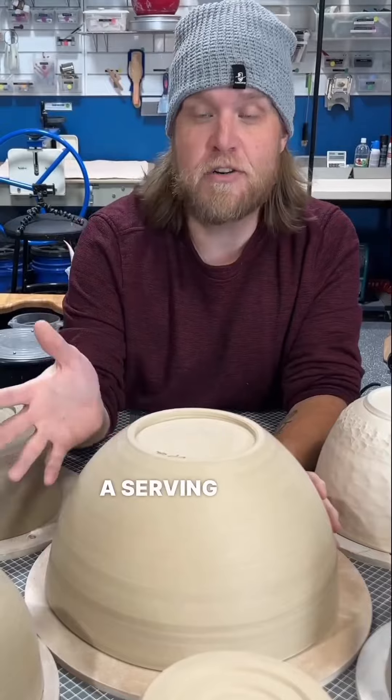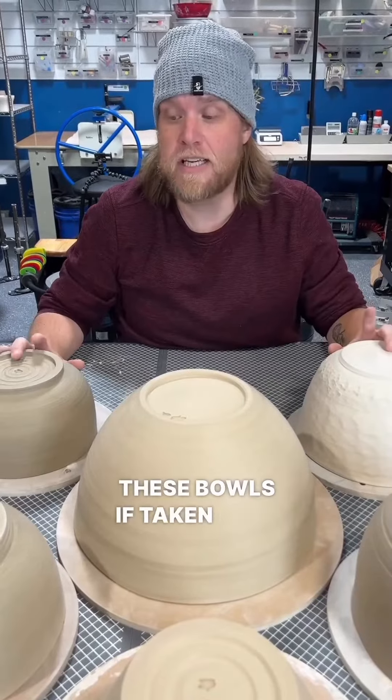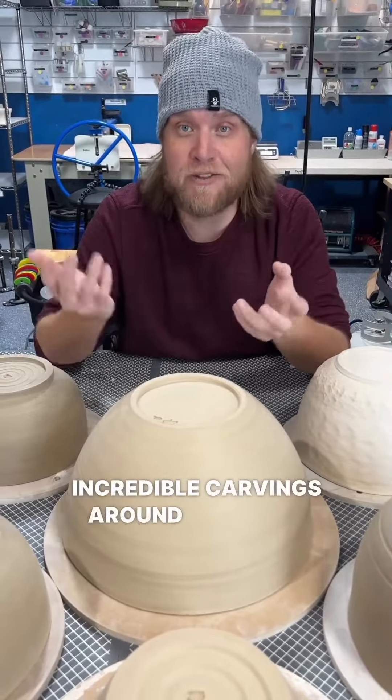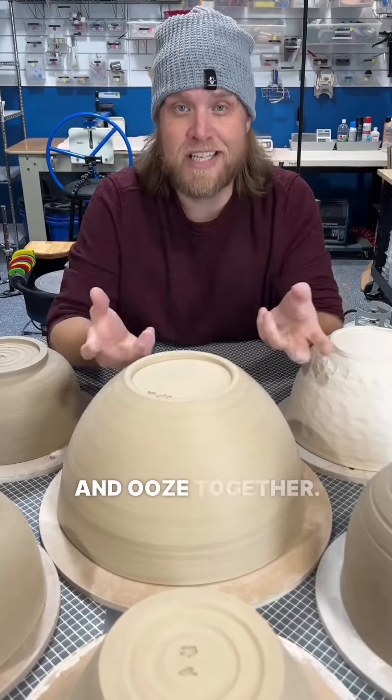Whether you want a giant punch bowl, a serving bowl, a bread bowl, or maybe just something cool and contemporary — these bowls, if taken care of, will last centuries. There will be bowls using colored clay, all marbled together. Some will have incredible carvings around the sides. Others will have incredible glaze combinations that just run and ooze together.